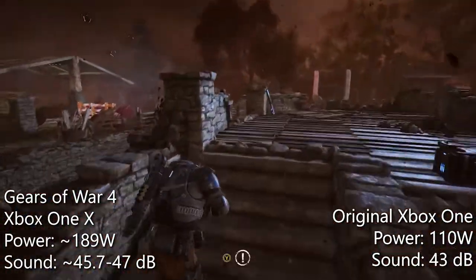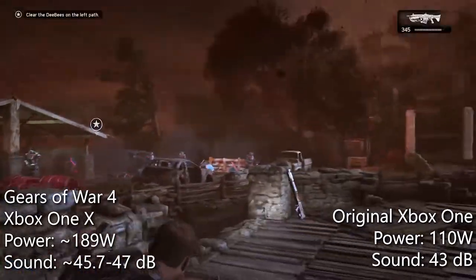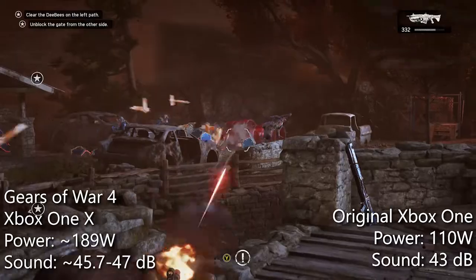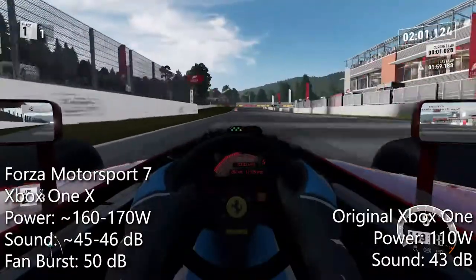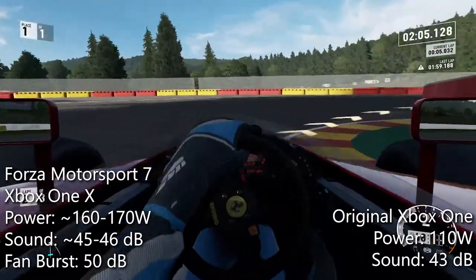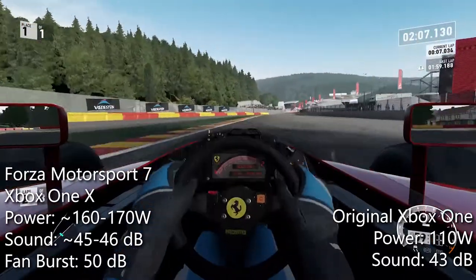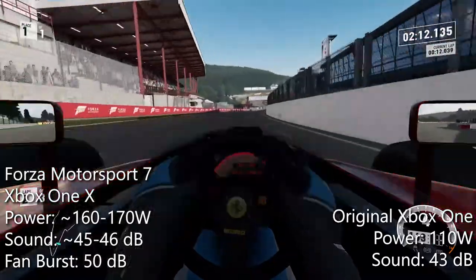This is 14 watts more than what Digital Foundry recorded. Wolfenstein II: The New Colossus consistently draws 200 watts. Even when idling on the dashboard, my console seems to draw more power — 52 watts compared to Digital Foundry's 50 watts. A higher power draw means more heat is generated and therefore requires more cooling.